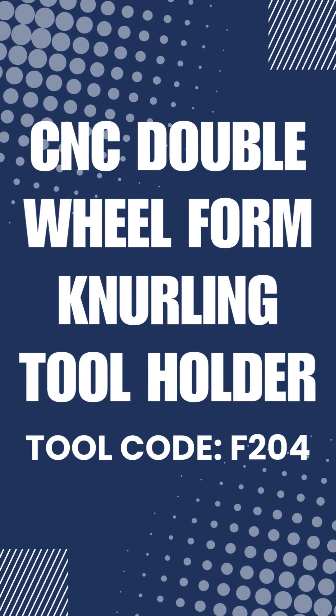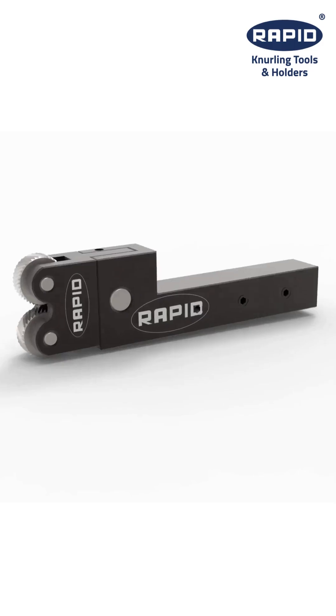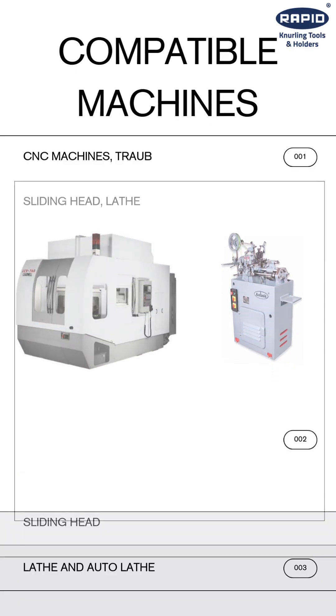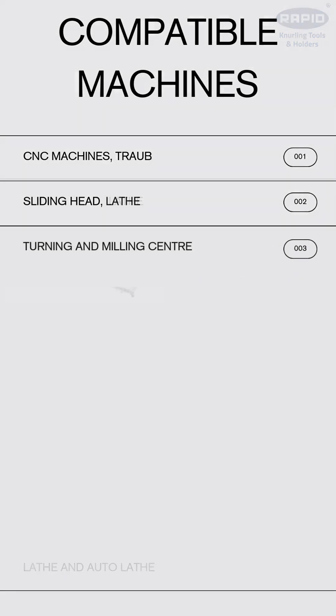Let's unbox the F204 CNC Double Wheel Form Knurling Tool Holder from Rapid. This versatile tool is compatible with CNC machines, turret, sliding head, lathe, auto lathe, and turning milling centers.